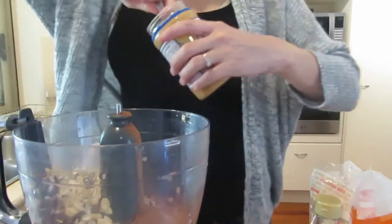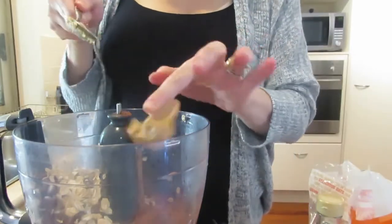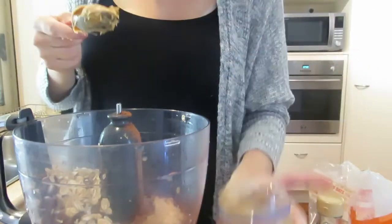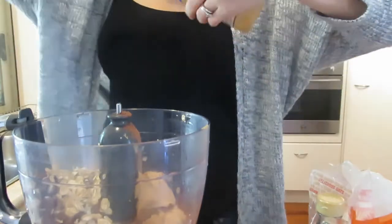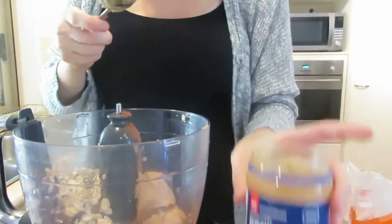Checking my handy spoon again for measurements. Then peanut butter — this one actually calls for peanut butter, a quarter of a cup. You could use almond butter, but I'm just using what I've got. Really digging out those last bits.